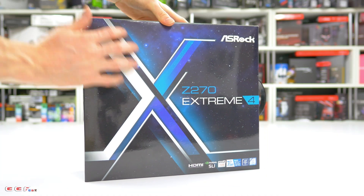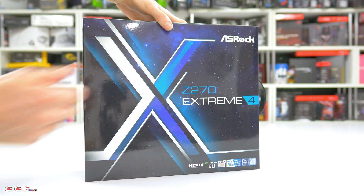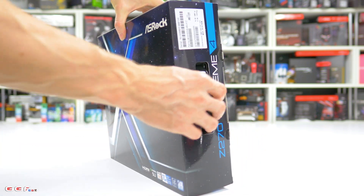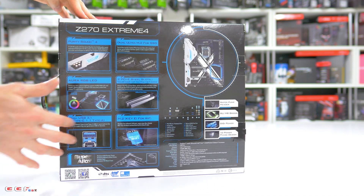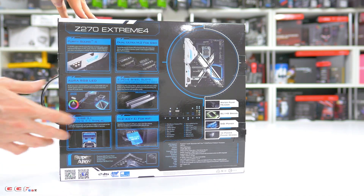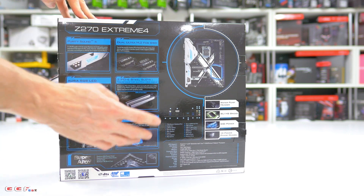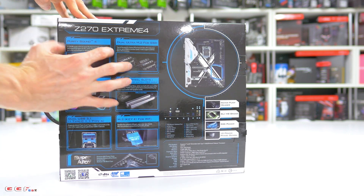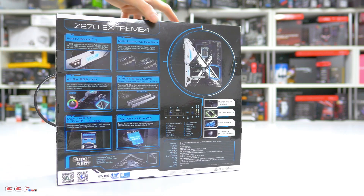Taking a look at the box, it's a very clean looking box. We've got the X for the Extreme branding. We've also got a handle on the side, which is a nice feature. Moving on to the back, we've got some of the main highlights — we can see we've got the lighting effects, which is new to ASRock, the steel armor, and then a full list of specs at the bottom.